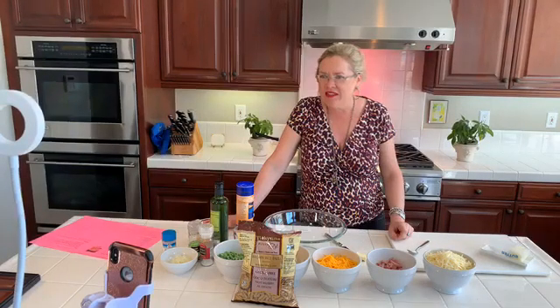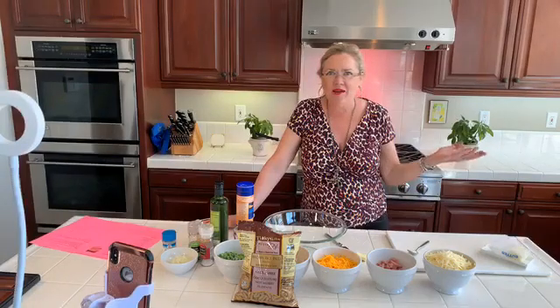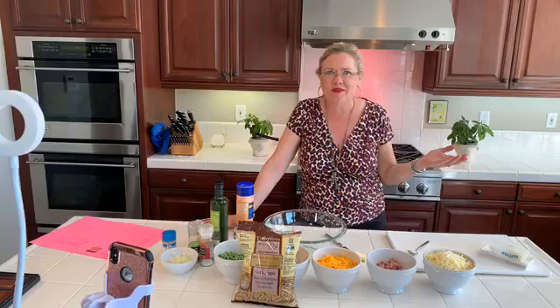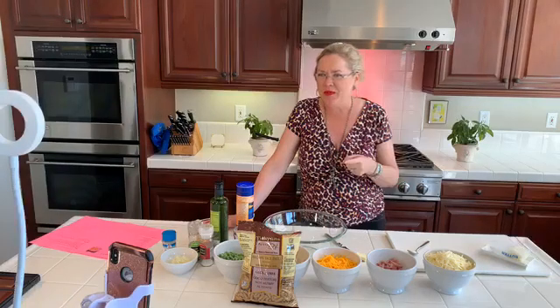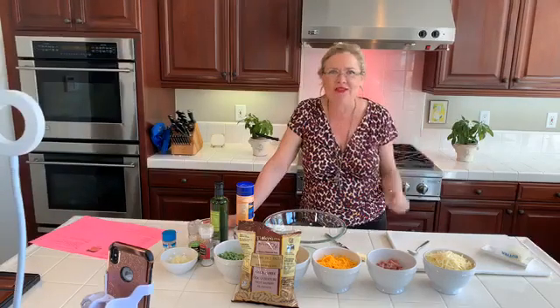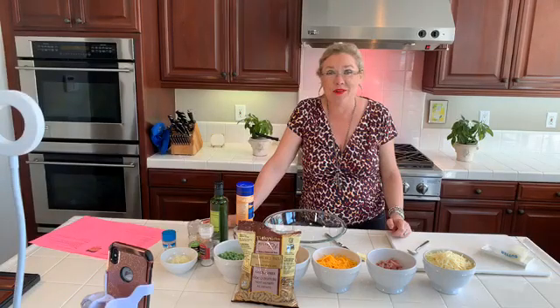We thought today we would make something with our leftover ham. Anybody else have some leftover ham that you want to do something with? Well, came up with a yummy recipe here — quick and easy, and mostly because I had everything in my pantry that I needed to put in here, plus a few extra things.